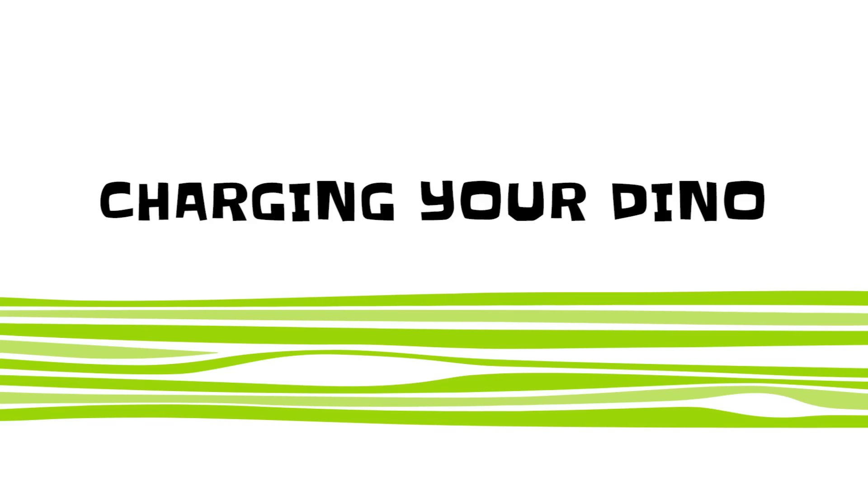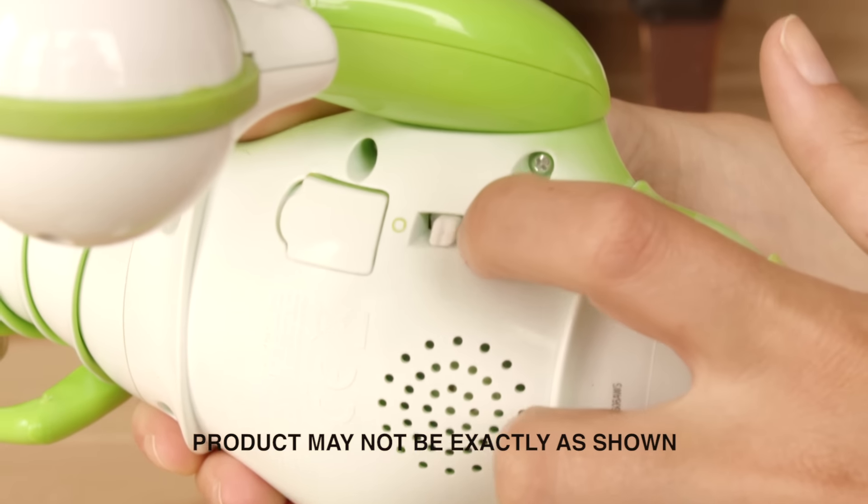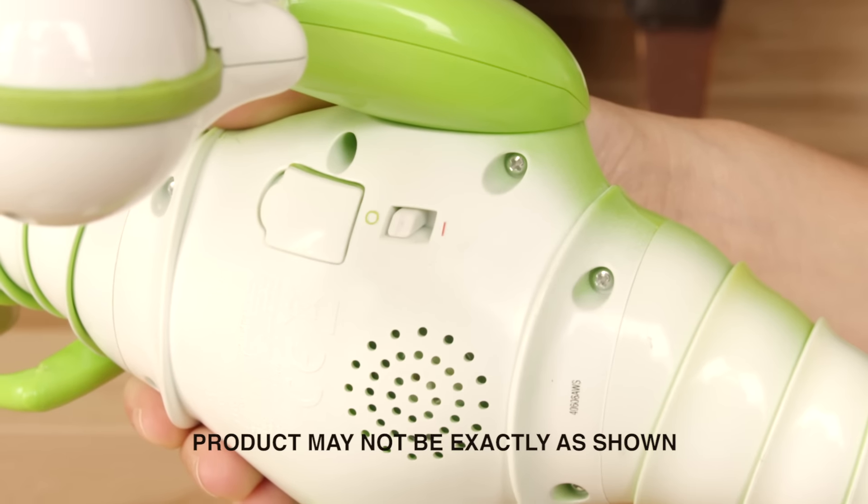Charging your Dino. Charging Zoomer Dino is as easy as one, two, three. Turn your Zoomer Dino over.